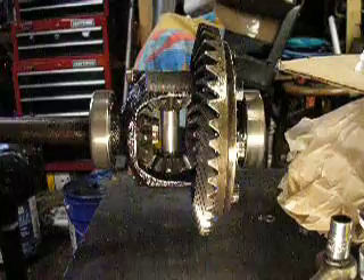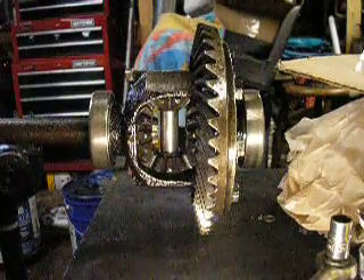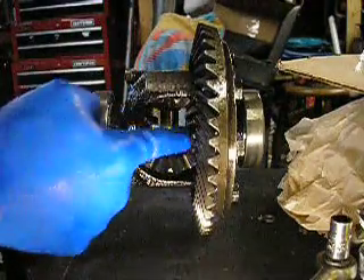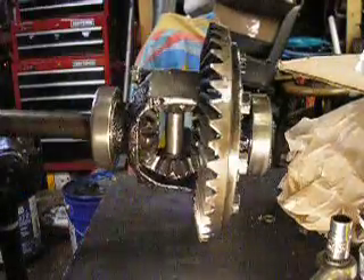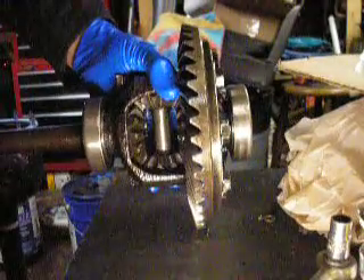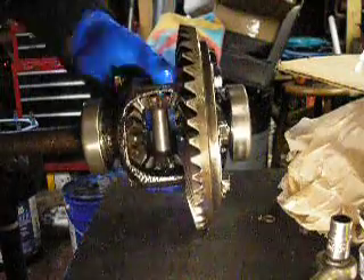We've now got our completed differential. We're all clear with new shims behind our two spider gears and our two axle gears. Before, in the earlier video, if you reference that, you'll be able to hear a discernible click, which is our backlash between one gear to the other.